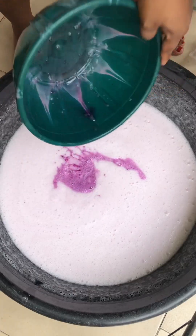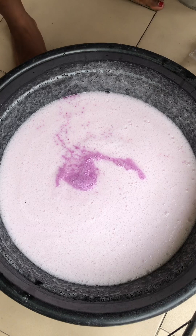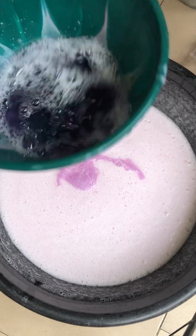I added half of the pink color and stirred, then later I added the rest. At the second part I was able to get the color that I actually needed. Just continue stirring.